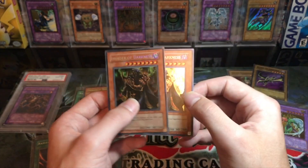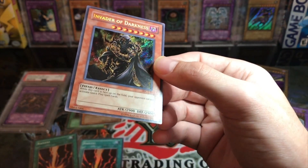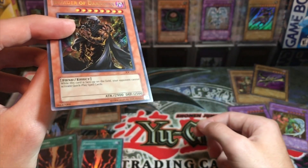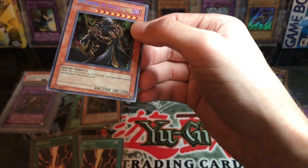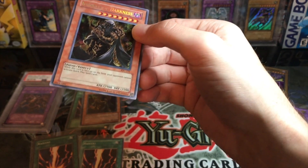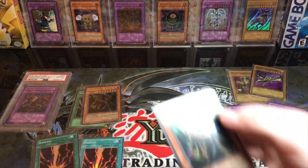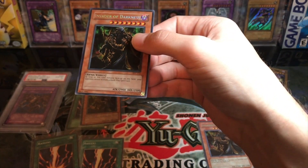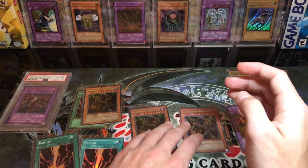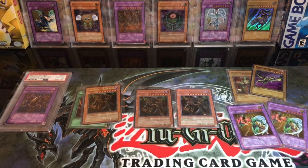Besides the visual difference — to me it's just obvious, the quality looks bad on reprints — there's supposedly a surefire way: you look in the Eye of Anubis and there are little stars visible there. Those tiny little stars are only in 2014 reprints. If you look in the original, there's nothing — just the Eye of Anubis. My theory is the 2010 reprint had no stars, so it looks like a reprint but doesn't have the star. I'm not 100% sure on that.